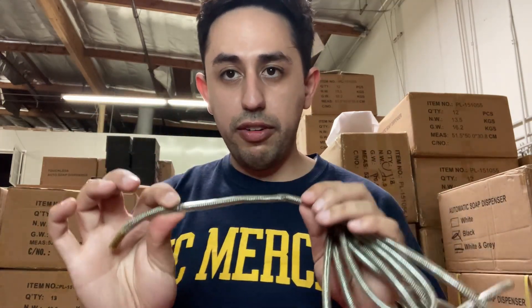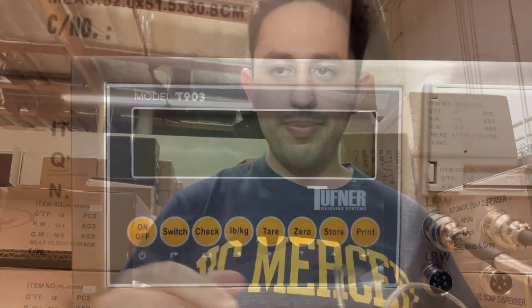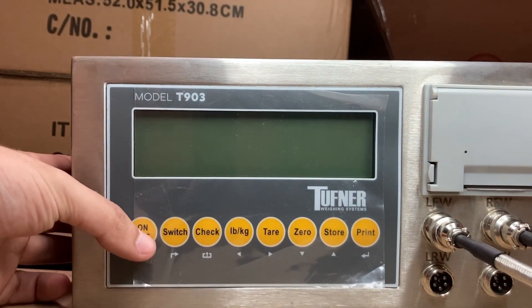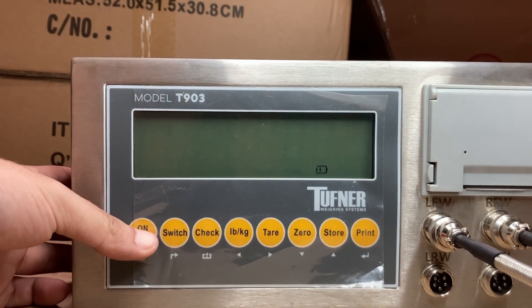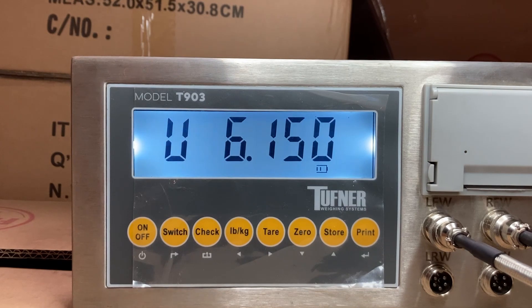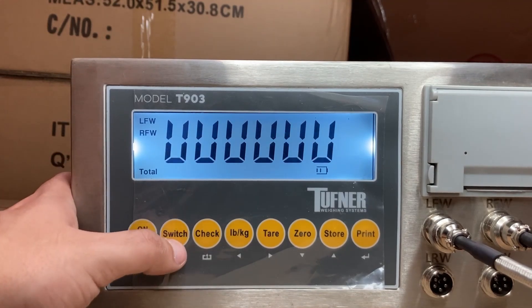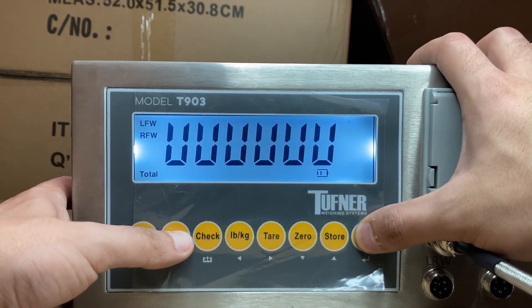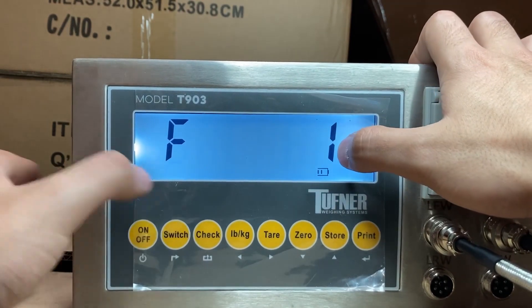Next, I'll show you what to do on the OP903 to calibrate it if the cable is fine. I am in front of my OP903 or T903 — either way will be the same — so I'll just turn on the indicator.